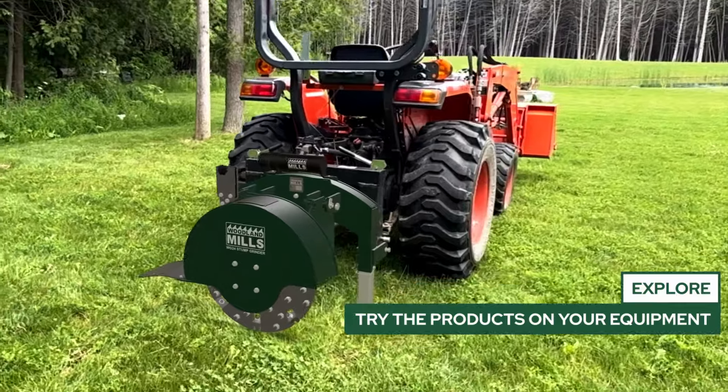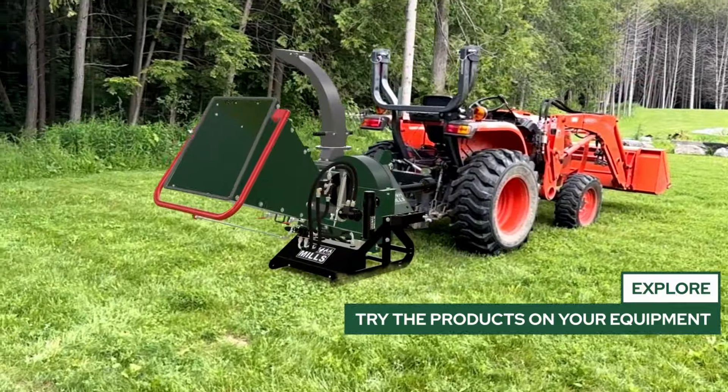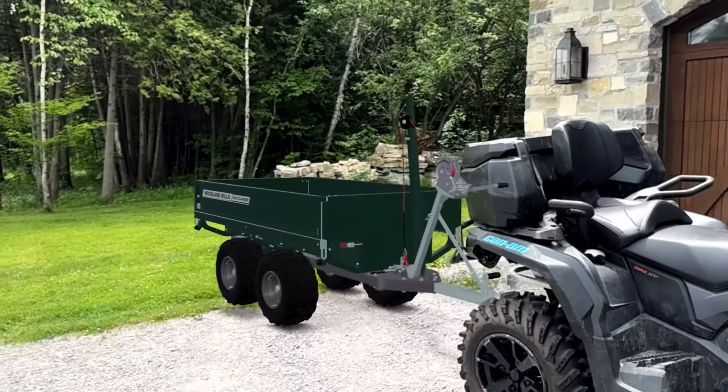Get up close and explore a Woodland Mills product today! Drop a sawmill in your yard, a wood chipper to your tractor, or a trailer behind your ATV.